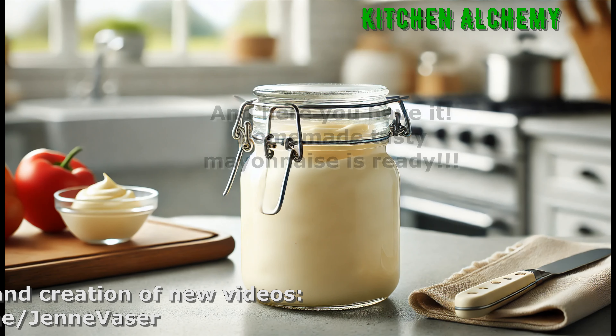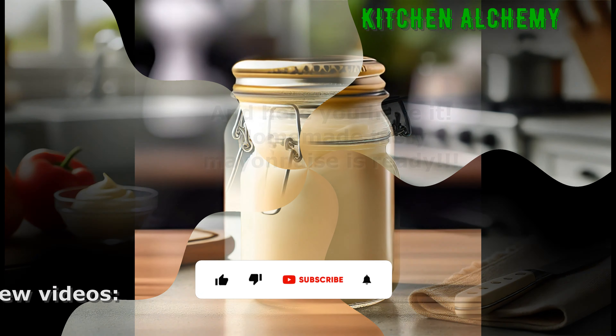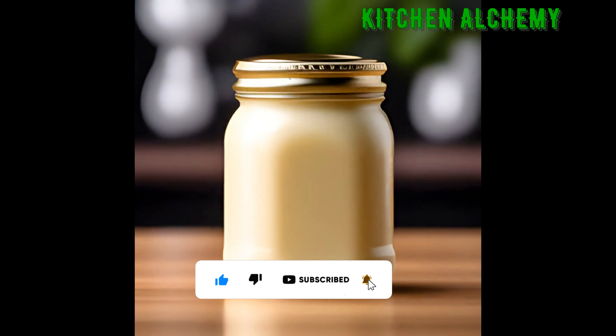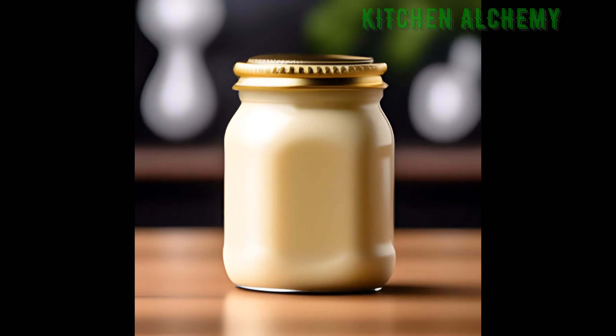And here you have it — homemade tasty mayonnaise is ready. Thanks for watching. If you enjoyed this recipe, subscribe, give it a thumbs up, and hit the bell for more homemade recipes. See you next time.